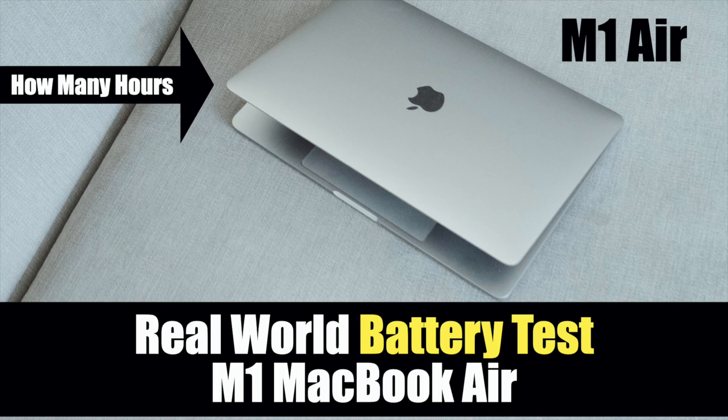So just how good is the M1 MacBook Air's battery in real-world testing? We're going to find out. Welcome back to my channel, and if you're new, definitely check out my backlog of like 320 videos just like this.